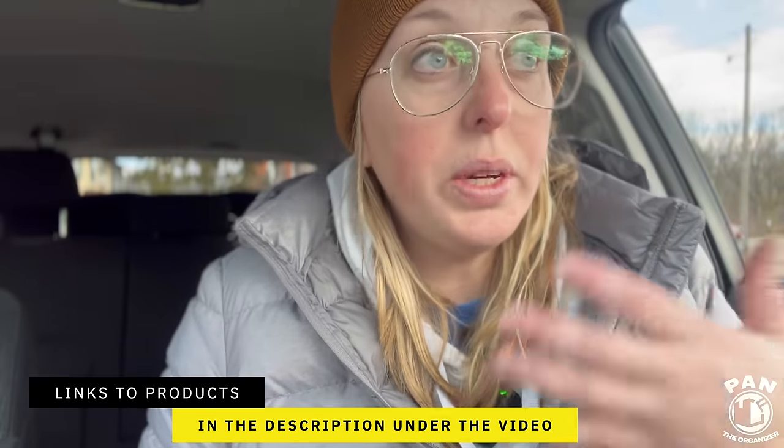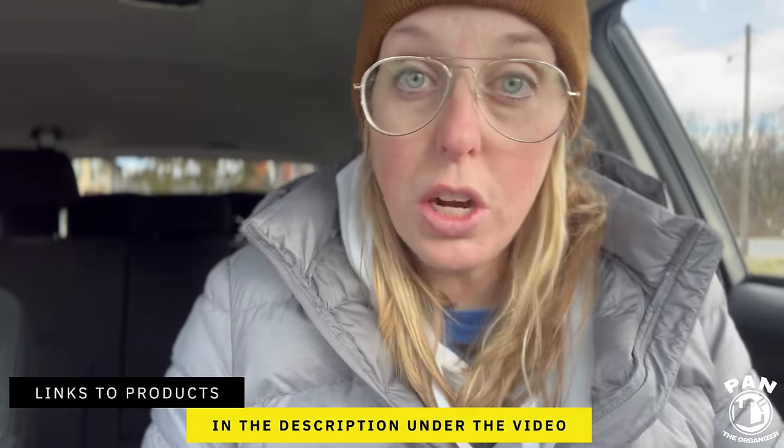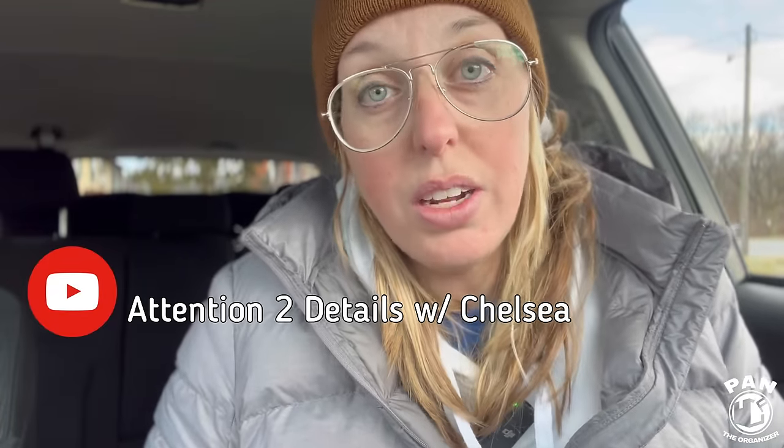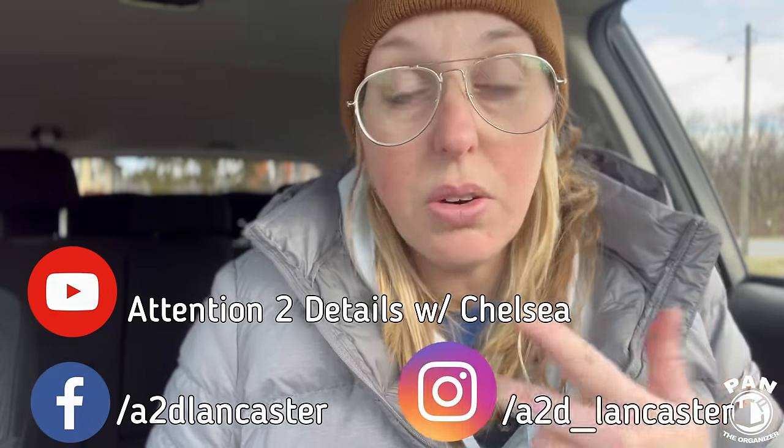We are all done washing our car. Hopefully you enjoyed this video where we demonstrated that there are safe alternatives to washing your vehicle even if you're at an automatic car wash bay. You don't have to rely upon the brushes and high pH soaps they use — you can still safely wash your vehicle even if you don't have the option of doing it at home or in a garage. Thank you so much Pan for having me. Hopefully you guys will follow us over at Attention to Details with Chelsea — you can find me on Facebook and Instagram. If you guys have any questions, I'm going to be chiming in in the comments section, and we'll see you in the next detail.